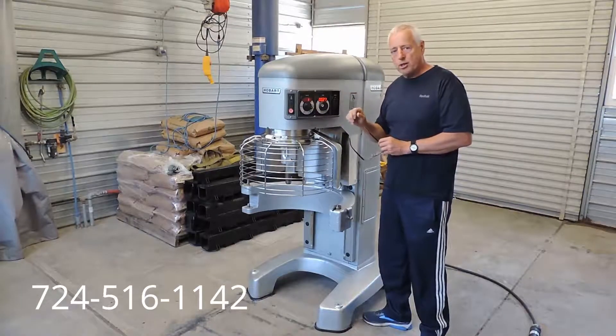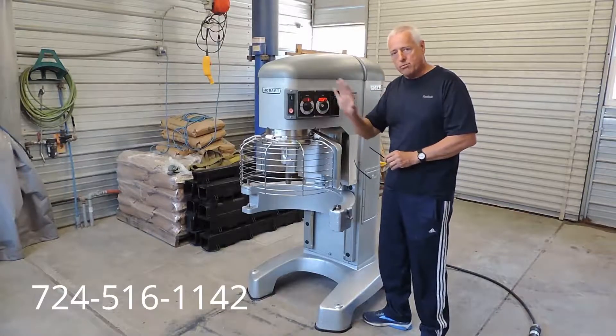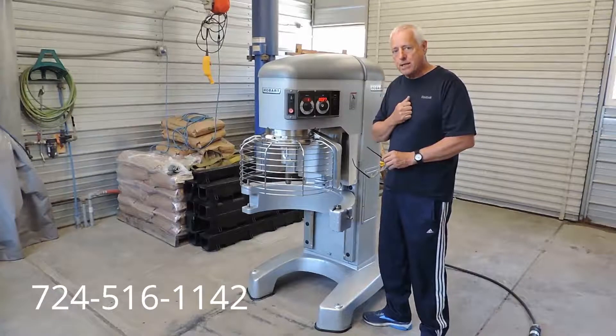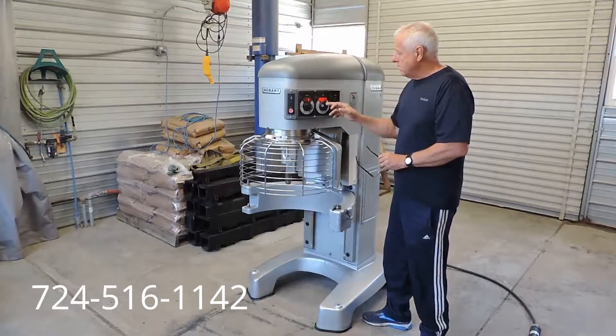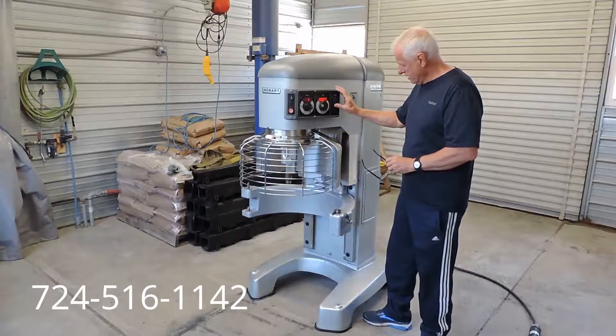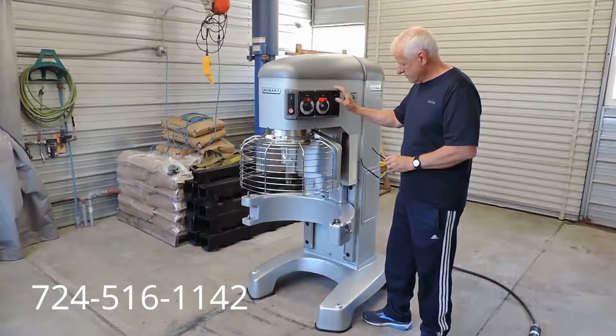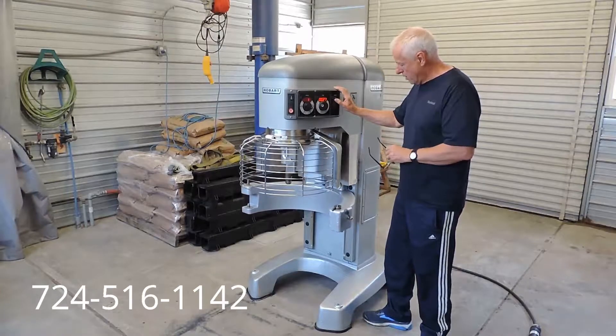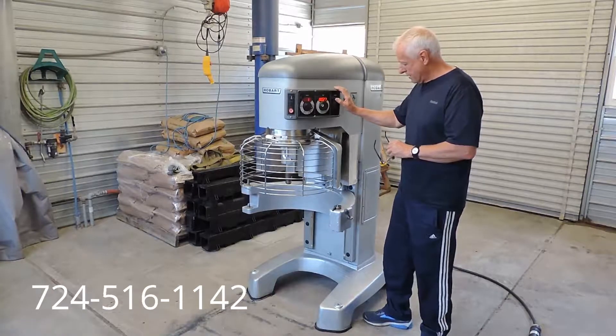When it starts up, it starts out slow so it doesn't throw the batter, dough, or whatever you're mixing out — it starts out slow and picks up speed. We've got a timer. This does have the electric bowl lift and the stainless steel bowl guard. All these legacies come with that.